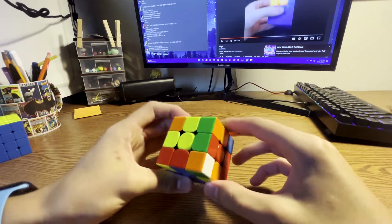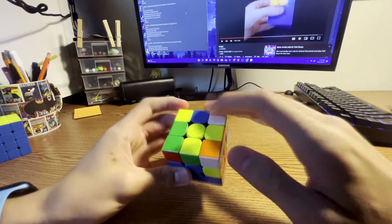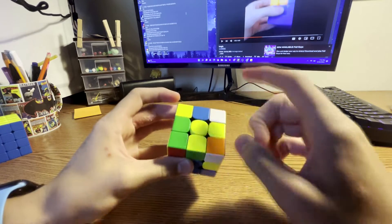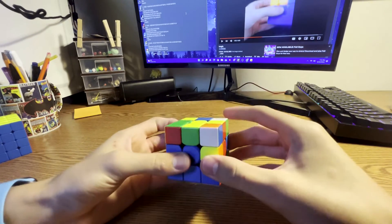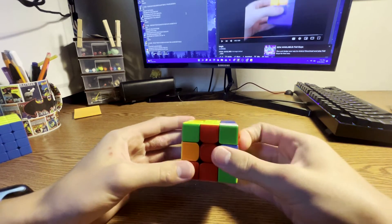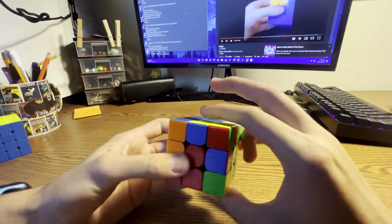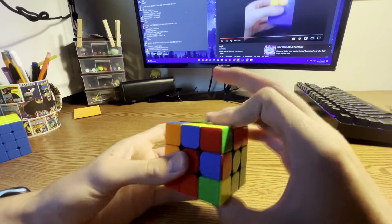What you did next is you saw the orange-green pair, took it out, and inserted it. Then you noticed the blue-orange pair and tried to figure out how to do it. Remember you don't have to rotate to do this case — you can move this out of the way and move the edges, or move this out of the way to set up the case. You put it in the back slot which was good, but you did B, U, B — the finger tricks are fine, but you could have done fat F, L, F, essentially the same thing.